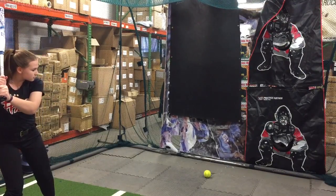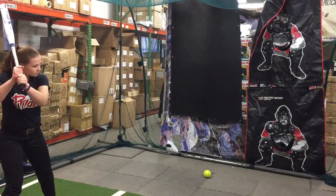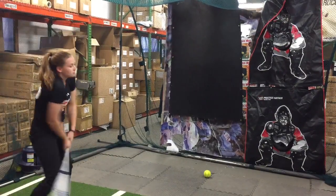The LXT is coming in minus 11, minus 10, minus 9, and minus 8. This is the minus 10 bat right here that she's hitting — more for the power hitter, high school player who has plans of playing in college.